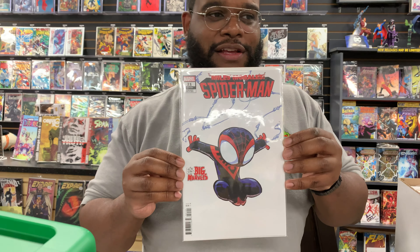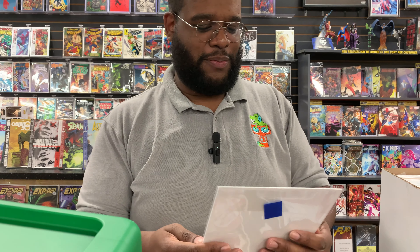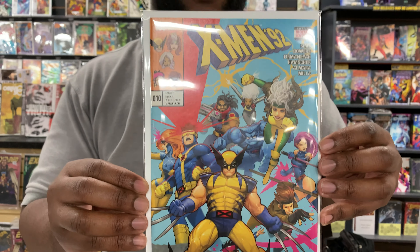As everyone knows, Scottie Young is doing like 15 million covers right now, but if you go Miles Morales, you always got to pick up the Scottie Young Miles, because you got to show love for Miles Morales. It was hot for the past few months — it'll be hot forever. We're going old school but new school again. This is X-Men 92.